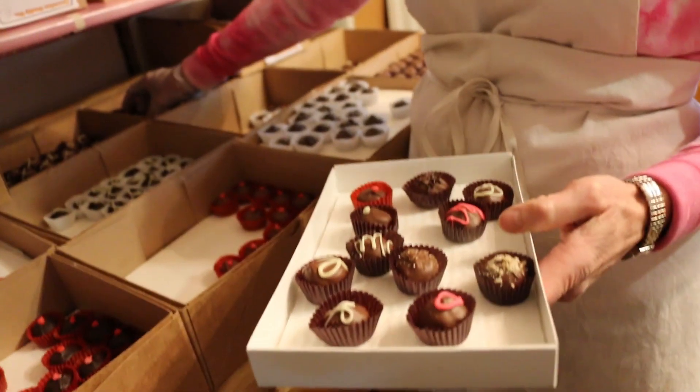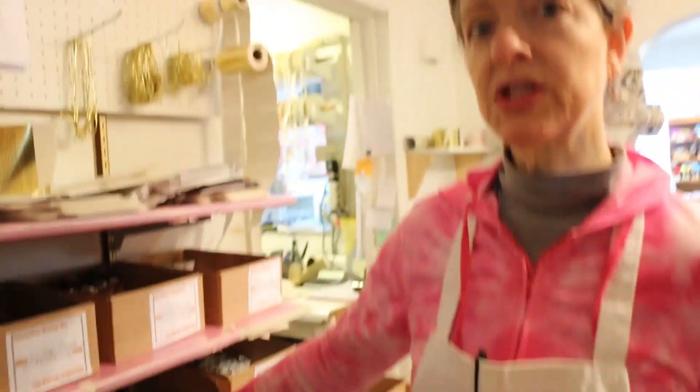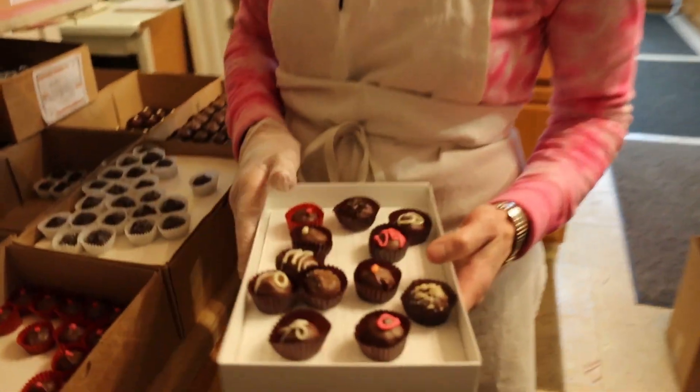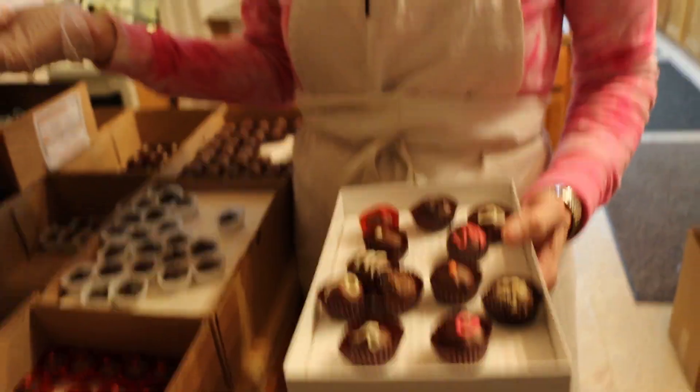We got a lot of orders for those - and wintergreen patties too. I have a feeling the wintergreen patties are gonna go past winter, and then people'll be like, 'what, summer green?' Do we usually not sell them in the summer? Usually not - except there's this one fella. First of all, this is orange cream I'm putting in the box. There's one fella who will call up...